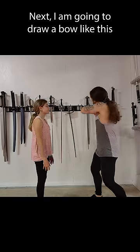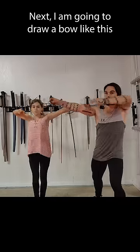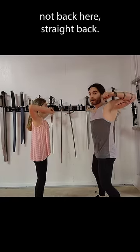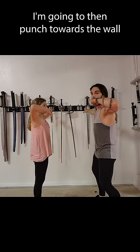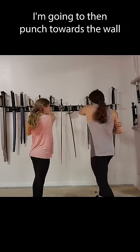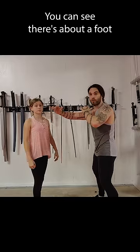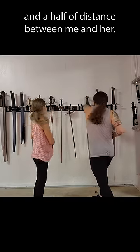Next, I am going to draw a bow like this to the side with my back hand pointing at the wall — not back here, straight back. I'm going to then punch towards the wall without hooking towards her face. You can see there's about a foot and a half of distance between me and her.